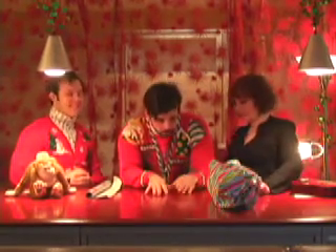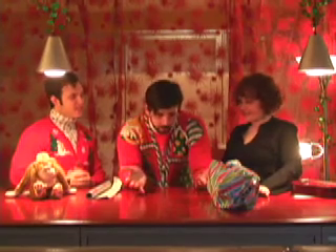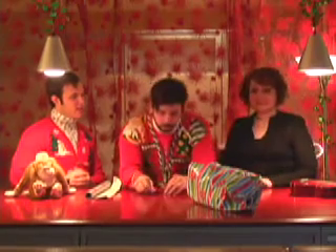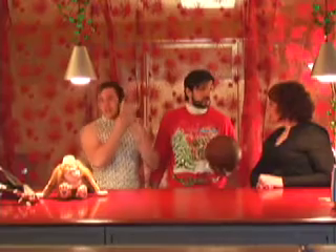Do the M&Ms need air holes to breathe? Have you ever seen the M&M commercial where they're not talking? I haven't, actually. And you think they're like dead? No, they're alive. They're real creatures. You know, when we're not rapping, we're shooting hoops.